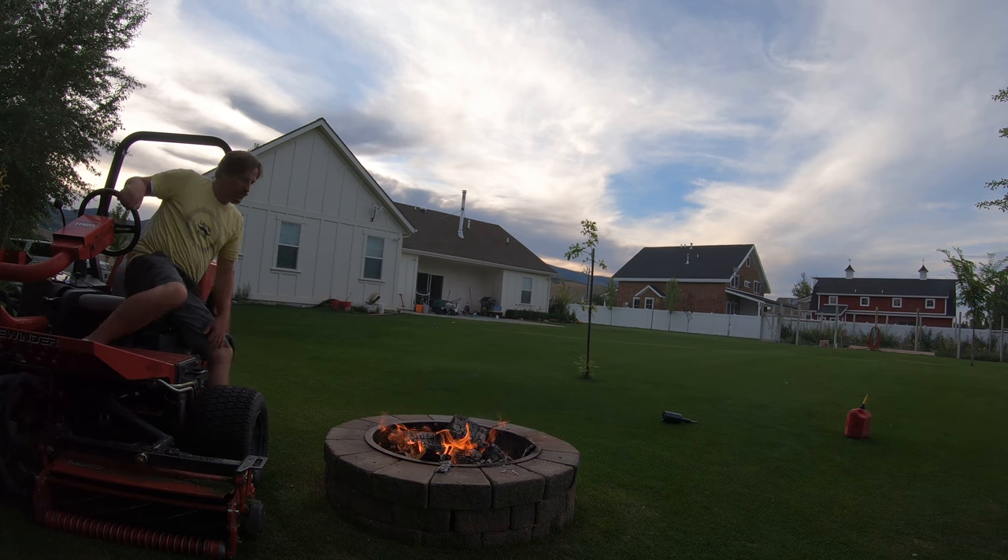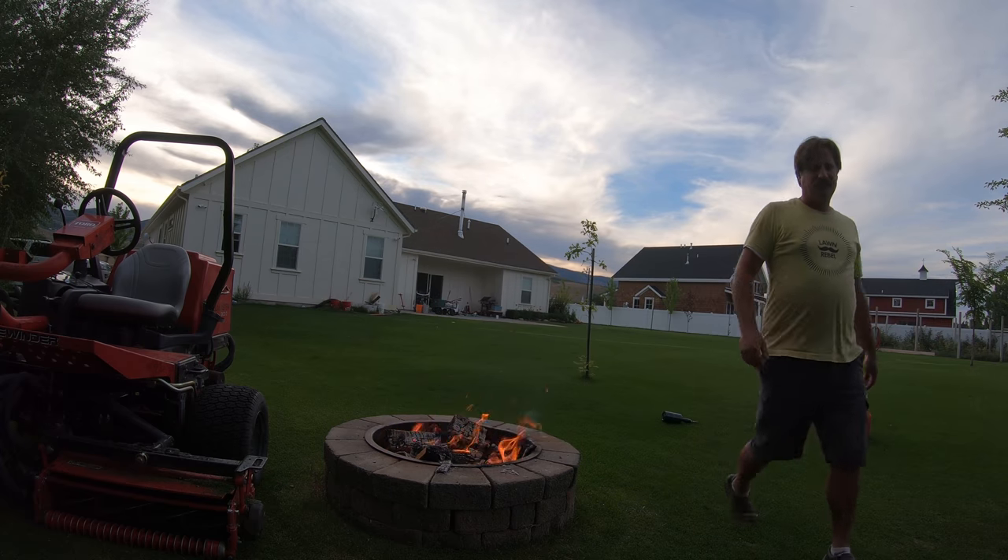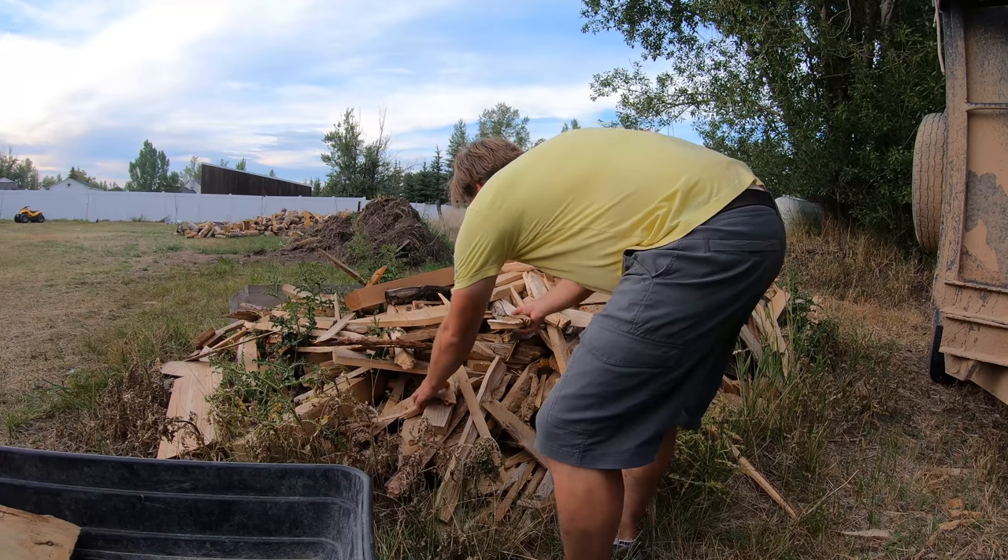Okay, it's decent. Looks like it needs some more wood. It needs lots of good coals — a big fat bed of coals for tinfoil dinners.